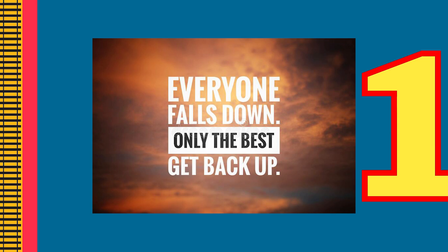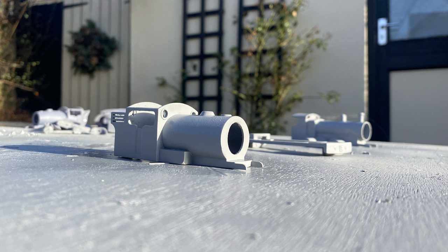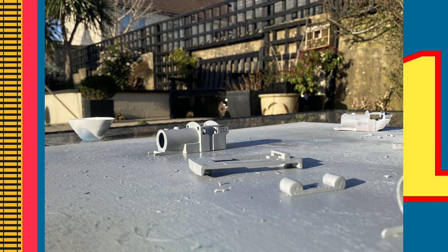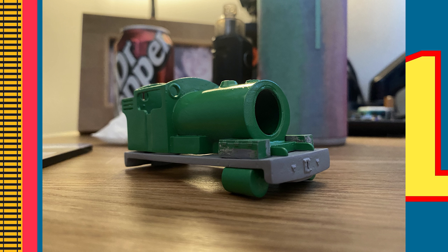I'd been working on this model for a good two months at this point, and was exhausted from just trying to get to this point. Soon I began the whole process once again. Once I had the new Percy to the same stage, I primed him again, and eventually sprayed him with Tamiya Park Green. This is the same green I used for my Henry.